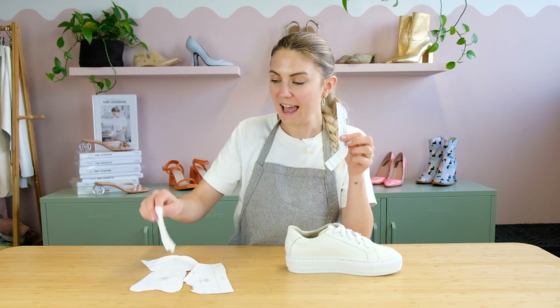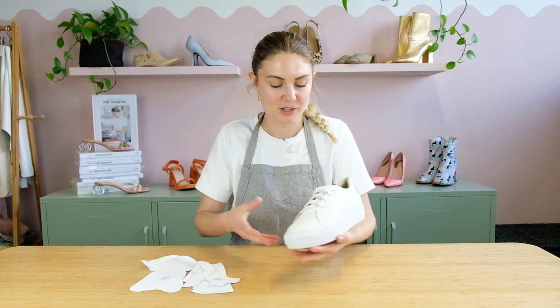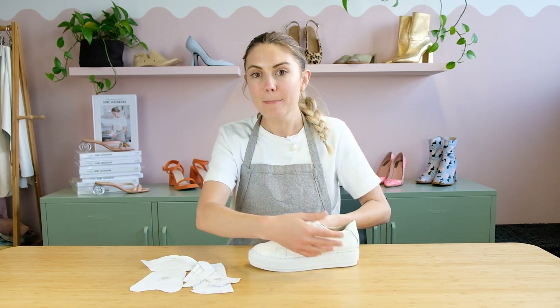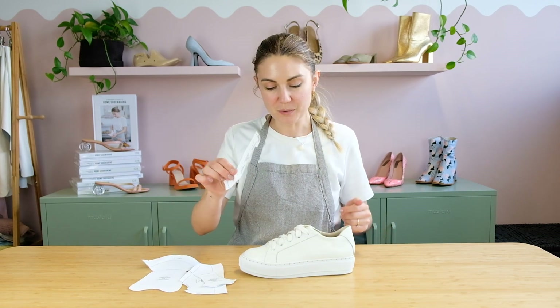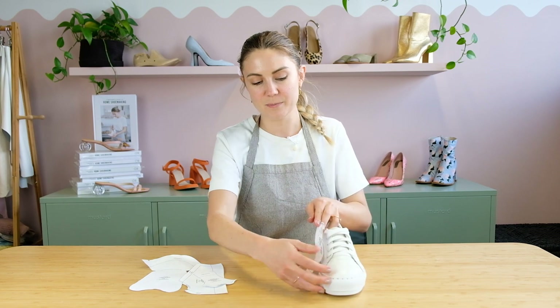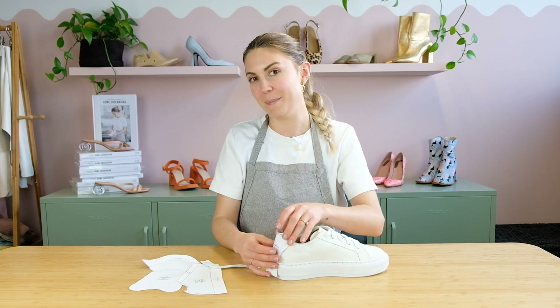Now the eye stay and the back tab are such a great opportunity to do a little color contrast. As you can see with this sneaker I just went all white everything because this is pretty much what I live in every day, but of course you could do a different color for every single piece. Especially with the eye stays it's a nice opportunity to get a pop of color at the front, and with the back tab a pop of color at the back as well.